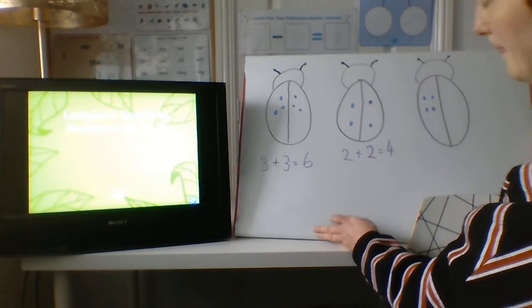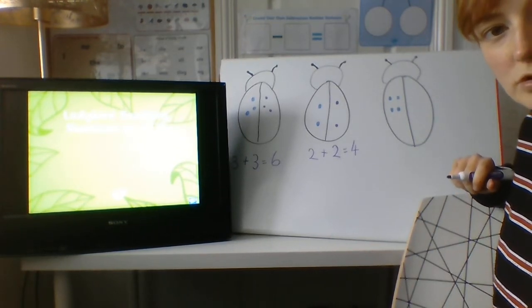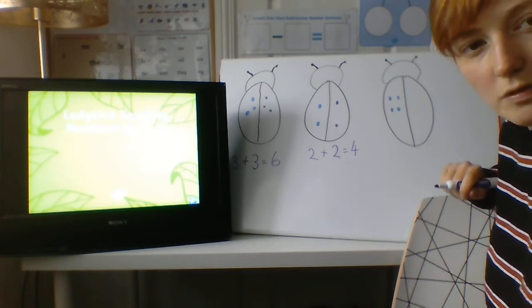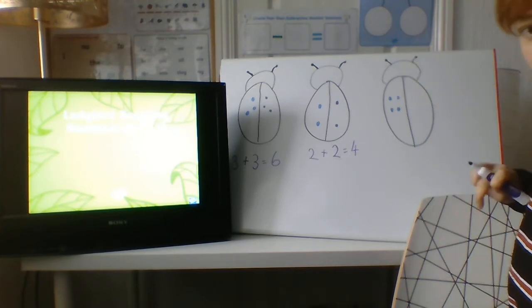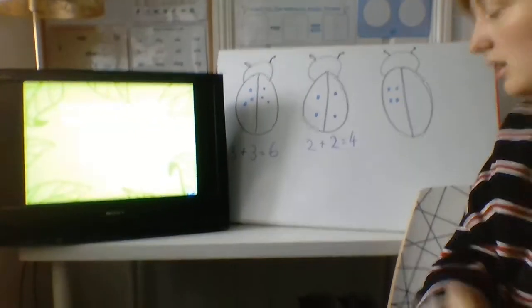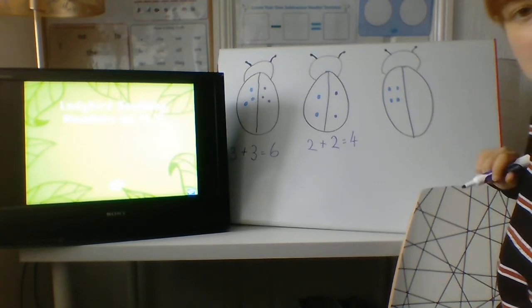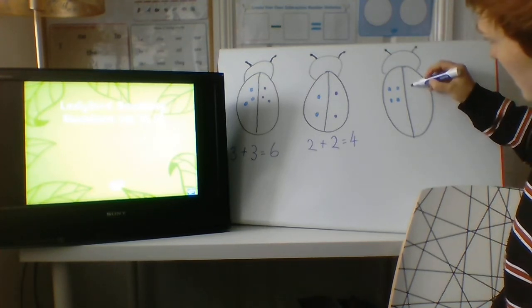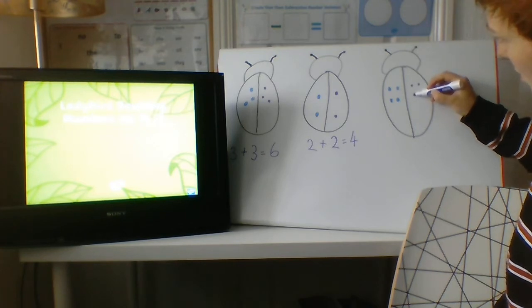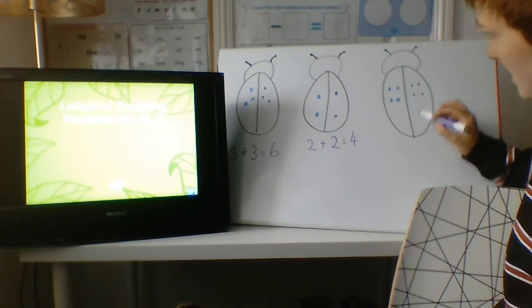Last one. How many dots has this ladybird got? Is it an even number or an odd number? It's an even number. Two add two — even my dog is learning how to double! Two, four. So there's four on this side. How many do we need on this side? The same again to double. Let's do it: one, two, three, four. Fantastic. So we've got four on this side and four on this side.